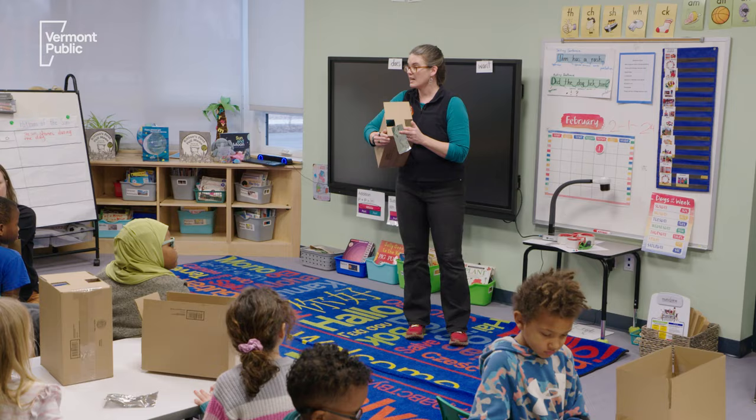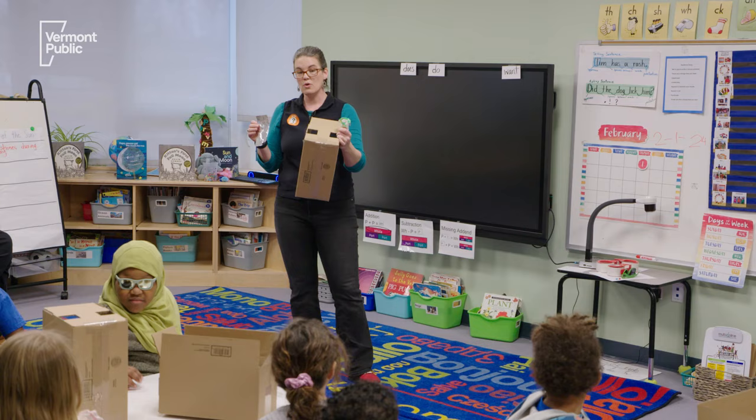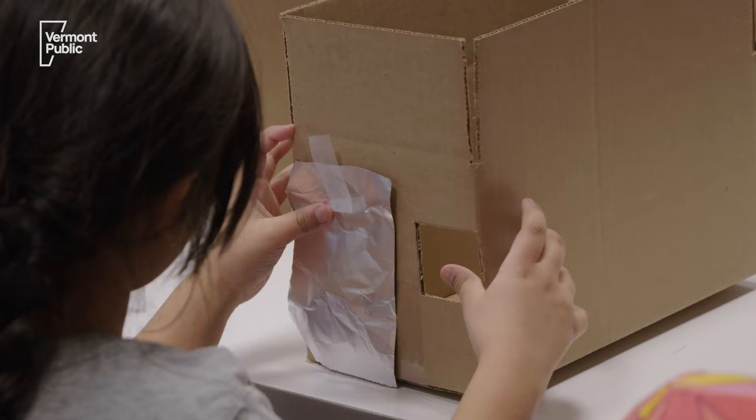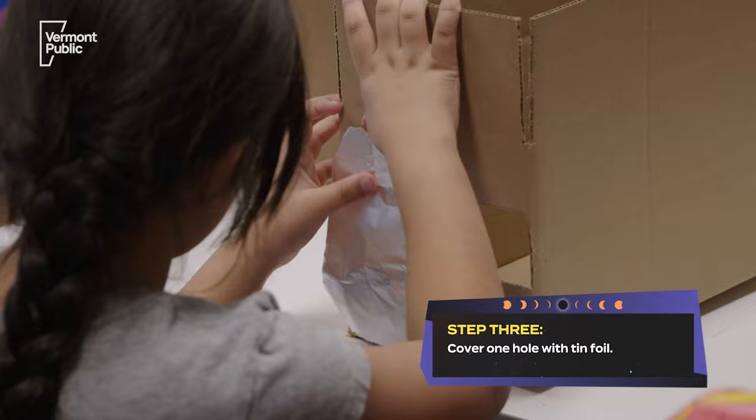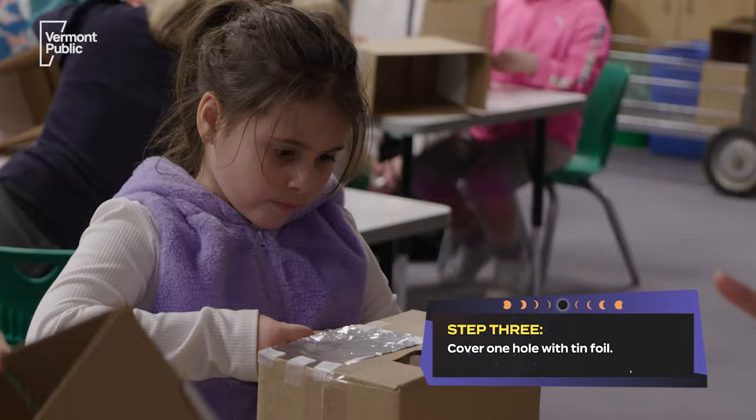This is the tin foil step. Remember, you want to keep your tin foil as straight as possible. You're gonna pick one of the two holes — it could be either one, whichever one feels more comfortable to you. You're gonna put the tin foil over the top of it so it's as straight as possible, and then you're gonna tape it down.